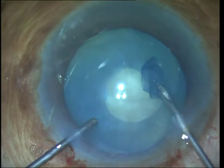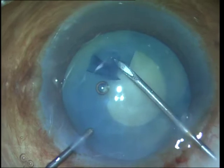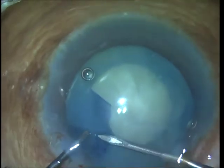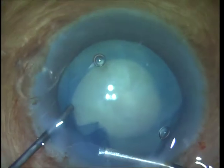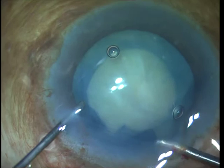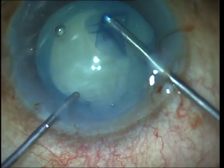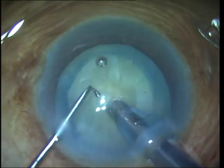What I did in this case was start the rhexis out small so that I have enough space to retrieve the rhexis even if it shows some tendency to run out, and then I spiral it around to control the rhexis to a final size that I desire. I also always keep the anterior chamber pressurized, which can be done by using a high molecular weight viscoelastic as well as by performing the rhexis using micro forceps through the sideport.